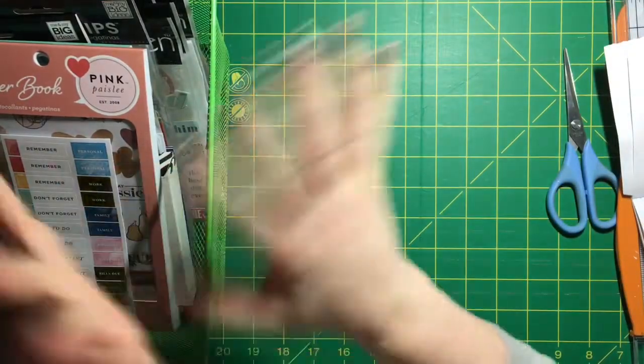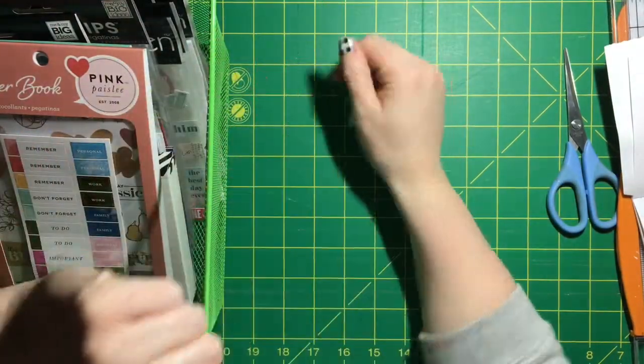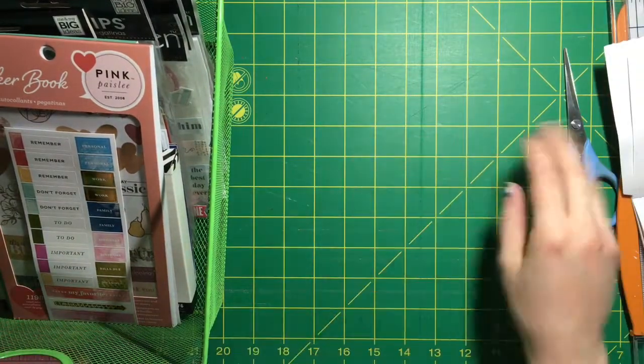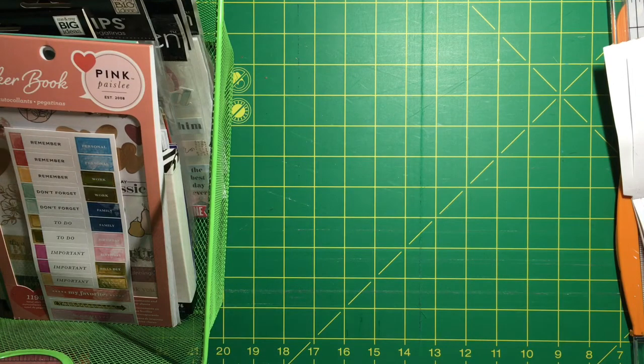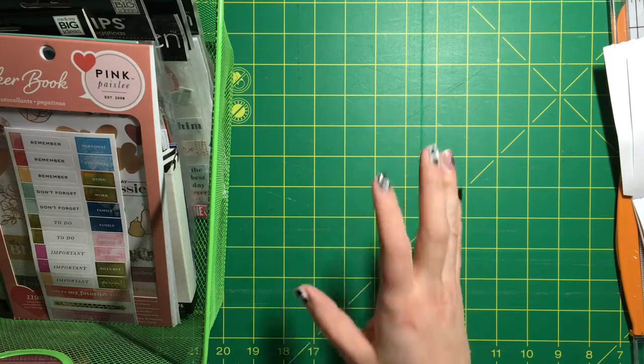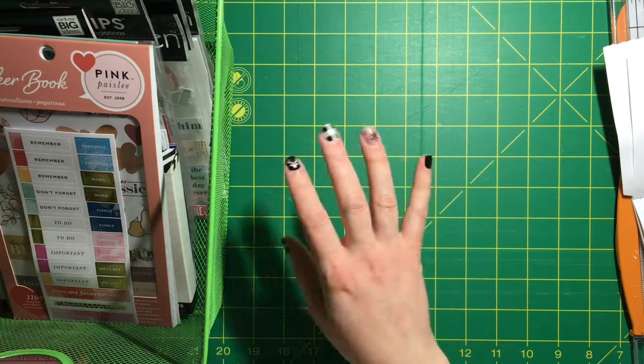Hey, JQCrafty here. Week 11 for our scrapping organization - woohoo! I think that's awesome. We are making good headway. My scrap room has never looked more clean, nor have I ever known where everything is compared to now. So that is awesome.